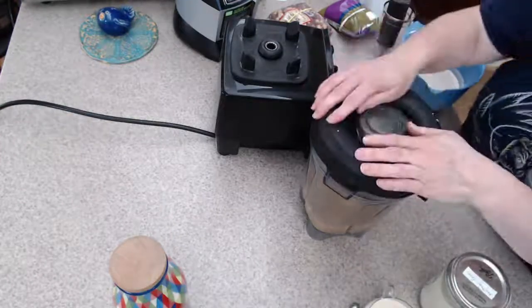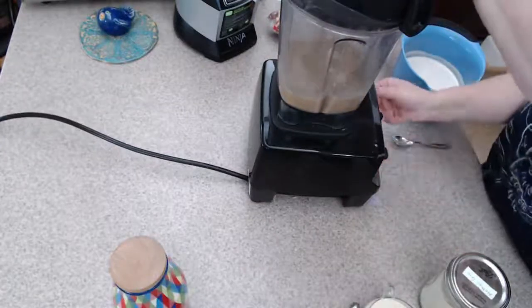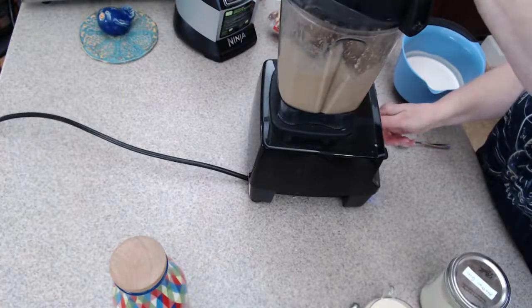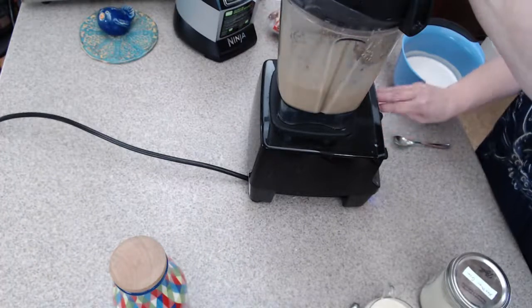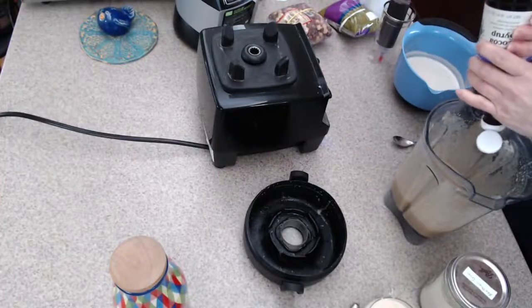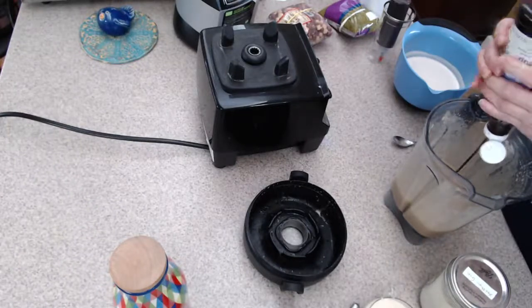I'm going to blend this up. I think we should put just a little chocolate syrup in — the mocha Starbucks uses for this is the white chocolate mocha, which is not vegan, so double check on that. Could you guys see how thick that is? Look at that — it's really, really thick, which I think is a bonus.